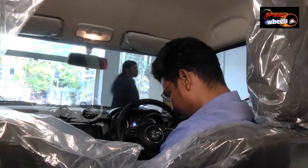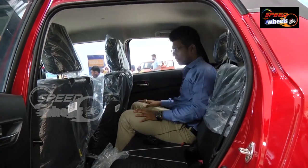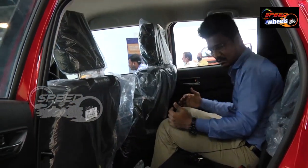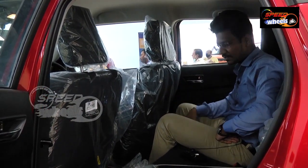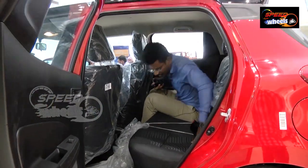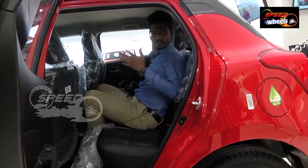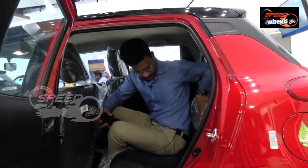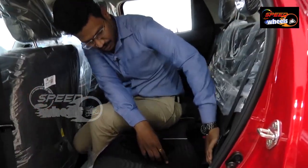Now we can see the back seats. Coming to the back seat — this seat is totally pushed backward, so there is more knee room compared to other vehicles in the same competition range. Three persons can be seated comfortably, but the third person in the middle will be a little congested due to the tunnel. There is no headrest in the top middle seat. We do get two headrests for the rear seats.